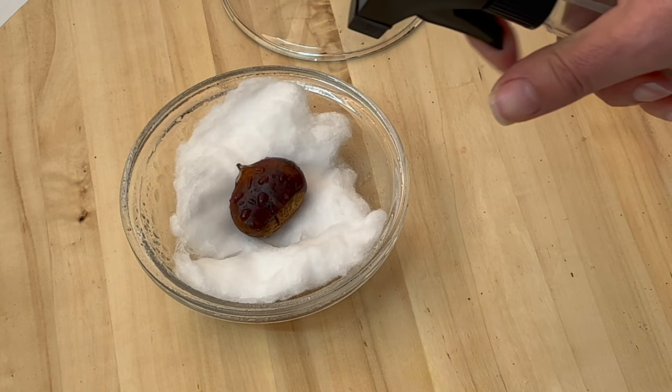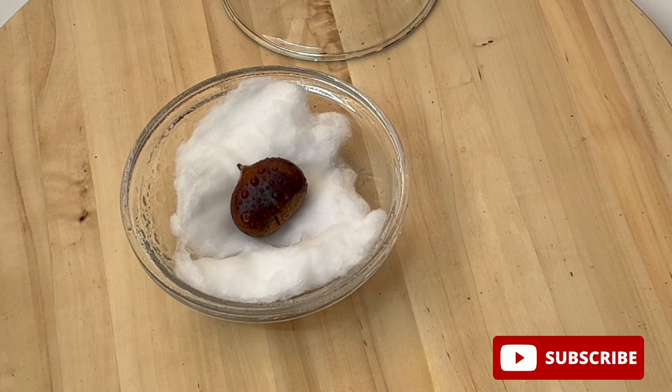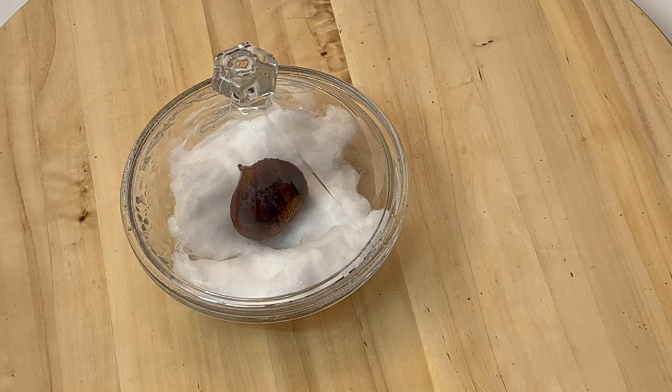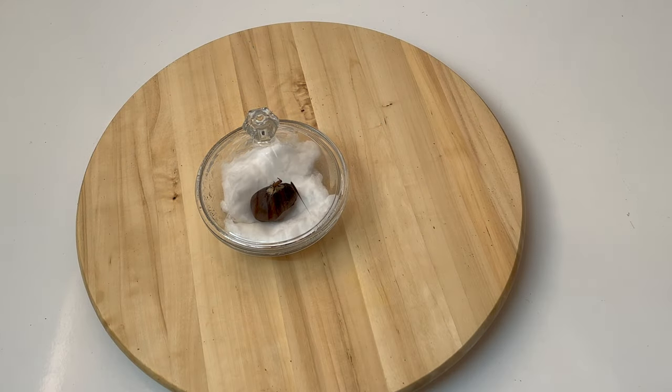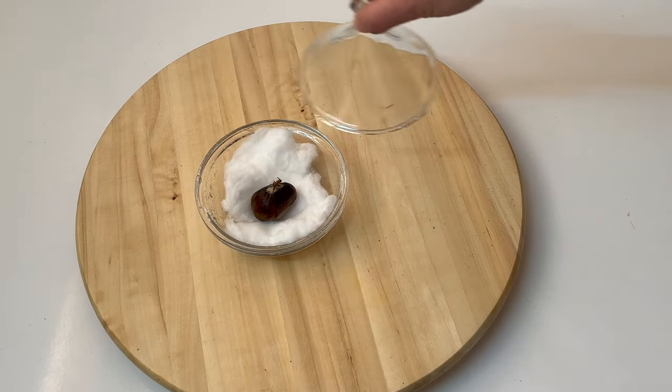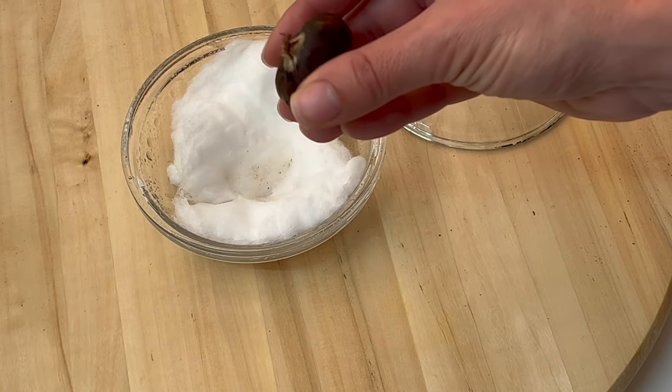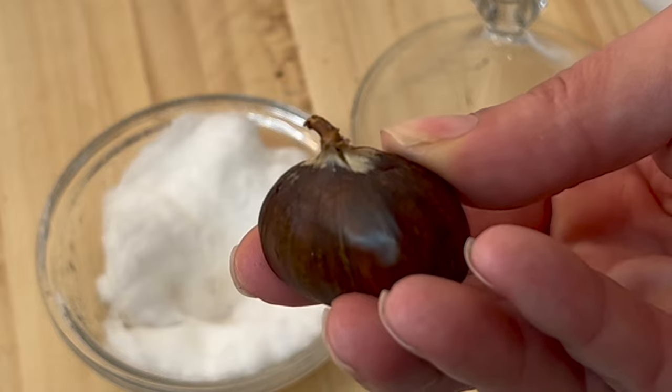Check your chestnut every day and don't let it dry out completely. Spray it with water when dry. Let's see the results after 10 days — it has already started to grow. You can wait a few more days, or you can plant it in soil to continue the germination process.